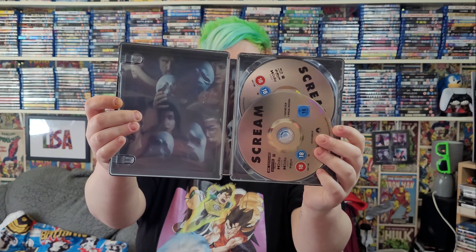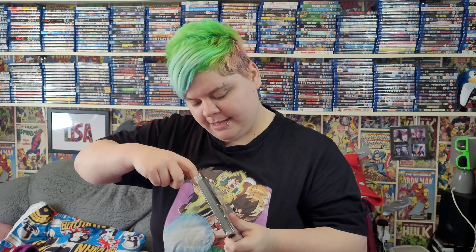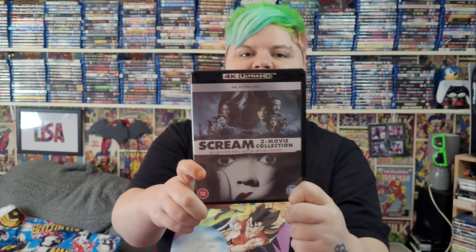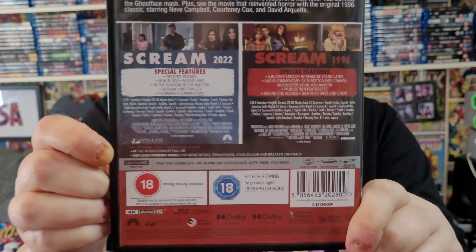Because yes, I'm a super fan — no judging! I also got myself the 4K double pack with the brand new Scream and the original Scream as well. I'm going to be unboxing this one too. This one came yesterday and the steelbook came today — I held off opening the double pack until the steelbook arrived. So that's the artwork on the front of the standard 4K double pack.